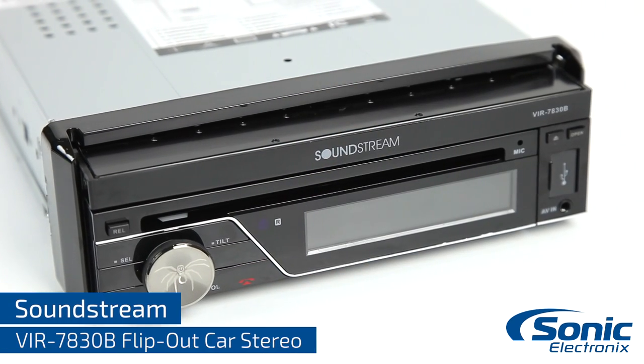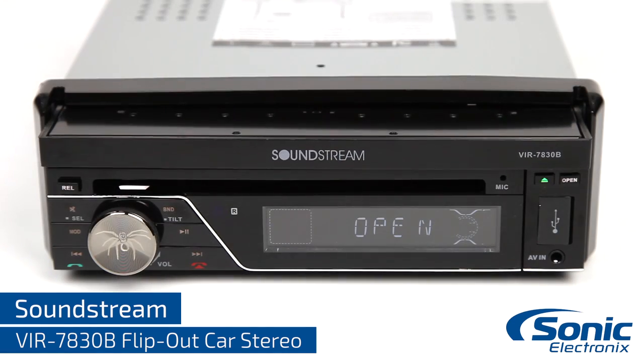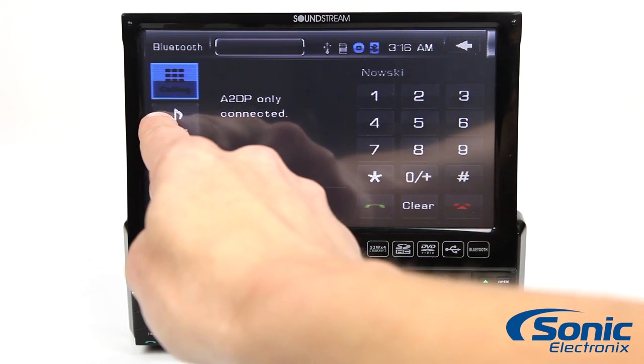The first thing you'll notice about this head unit is that it doesn't really look like most car stereos, with a retractable display. The motorized 7-inch LCD touchscreen pops out of the stereo to give you a large, easy-to-read display of a double-din stereo in a single-din unit.